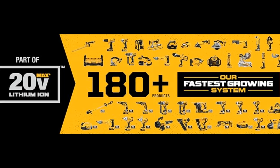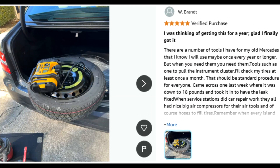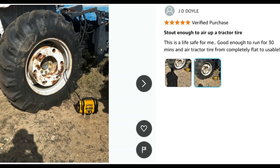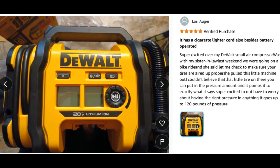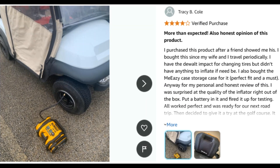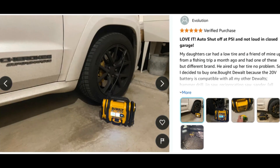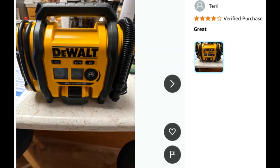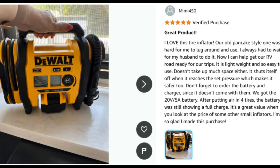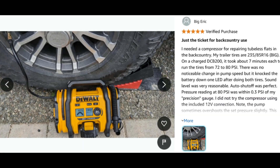Setting desired air pressure is simple with the digital gauge, and the auto shutoff provides accurate inflation. The high volume hose allows fast inflation of mattresses and other inflatables. With the push of a button, move the hose to the deflation port for quick and easy takedown. An onboard LED light helps to provide illumination in dark spaces. Heavy-duty rubber feet help reduce walking while in use. Battery charger and AC power adapter sold separately.